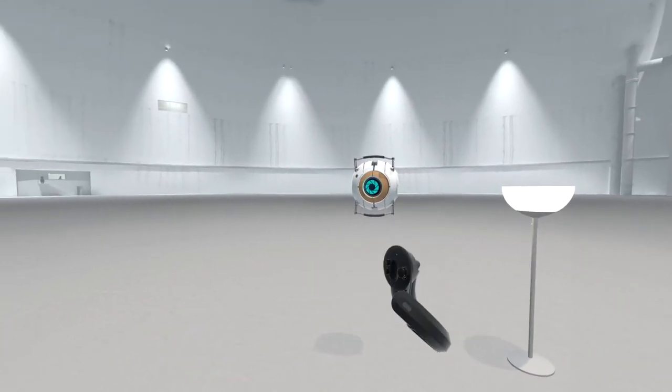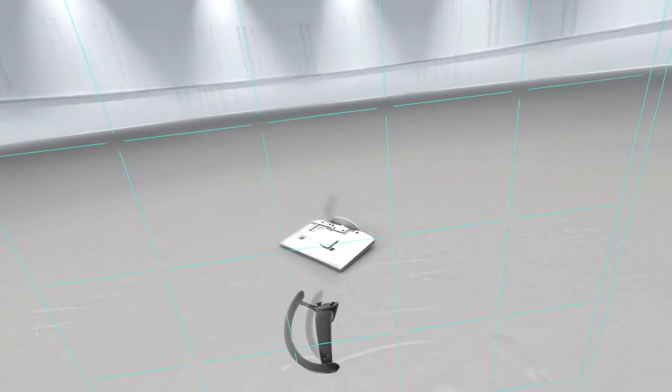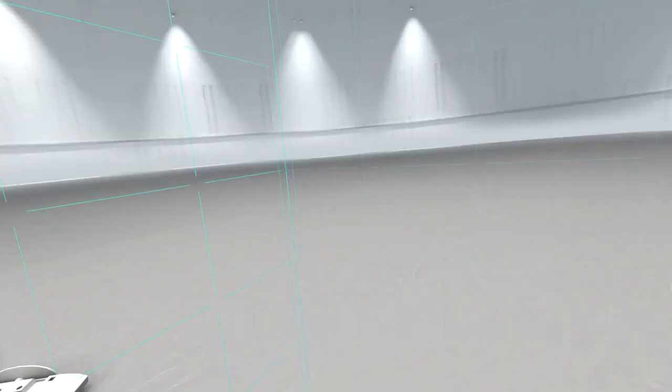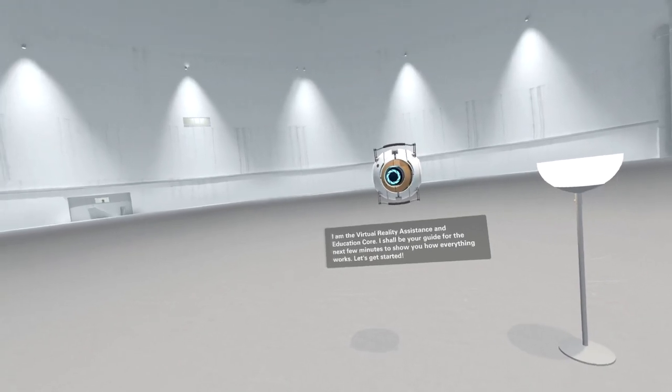You're here! Welcome to virtual reality, or VR. I am the virtual reality assistance and education course - I shall be your guide for the next few minutes to show you how everything works. Get started.